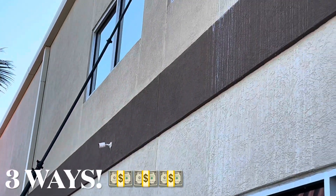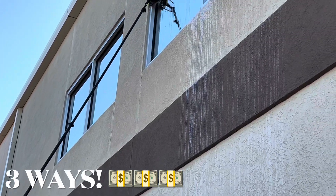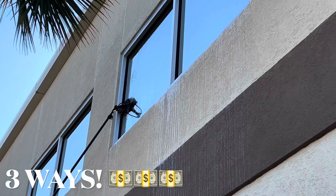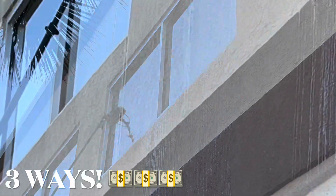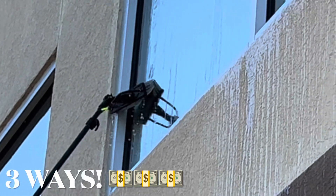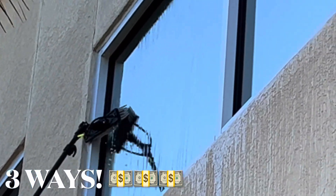I'm Billy Davidson with billydavidsonvip.com, helping you grow your pressure washing business one video at a time. Thanks for subscribing — don't forget to hit that like button, and I hope to see you in the next video.